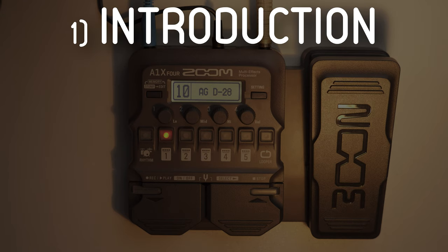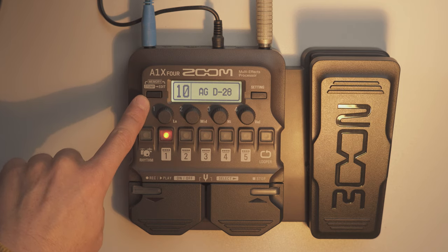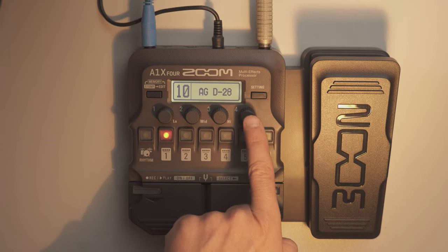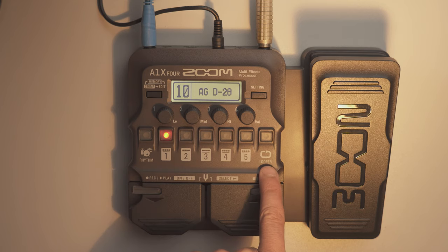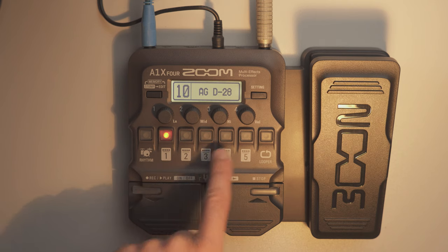In this video I want to go into very detailed coverage of all functions of this A1X4. I will explain the memory stomp edit section, the settings, the equalizer and the general volume, the rhythm section, the inbuilt up to 30 seconds looper, and I will explain what it is all about with these five different slots available here.